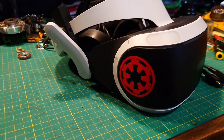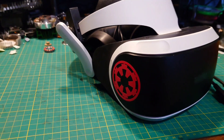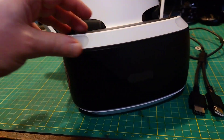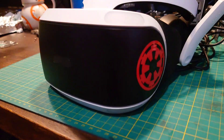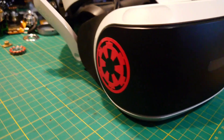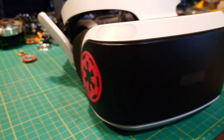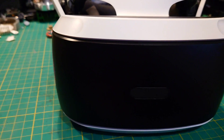Here is the VR headset as you can see. I've already got some Imperial stickers on it but these will be coming off — I just had these and thought about putting them on. It should be a quick simple project and I'm literally just going to be doing this black bit at the front. Everything else will stay exactly the same. I'll just have to mask things up — definitely need to mask this because it's one of the light sensors.